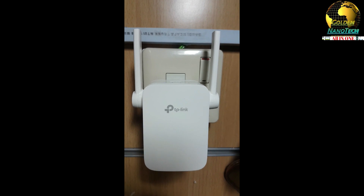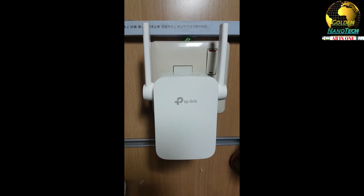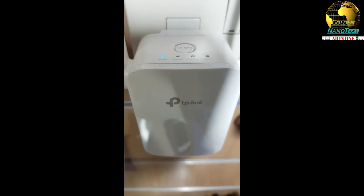After the hard reset you set it up again. You can see it is working now - and without a password it will not connect to Wi-Fi.